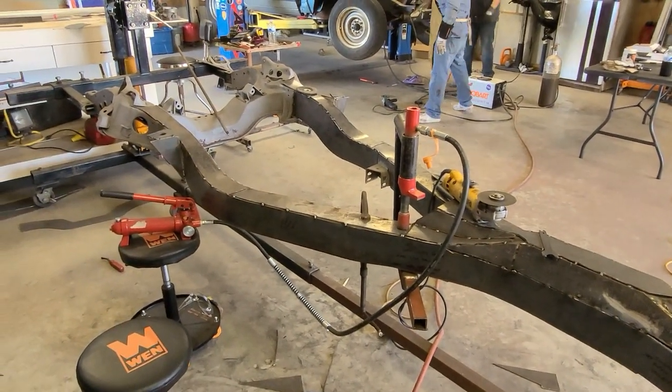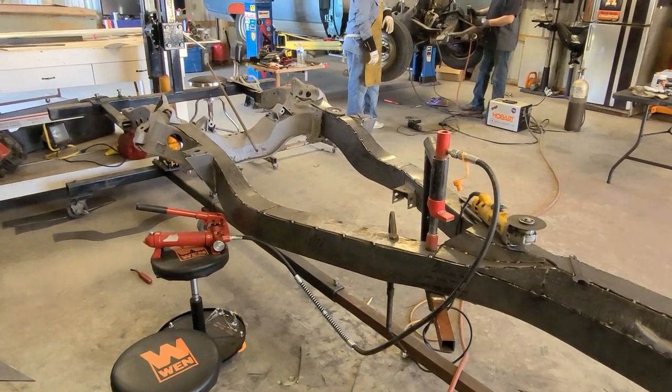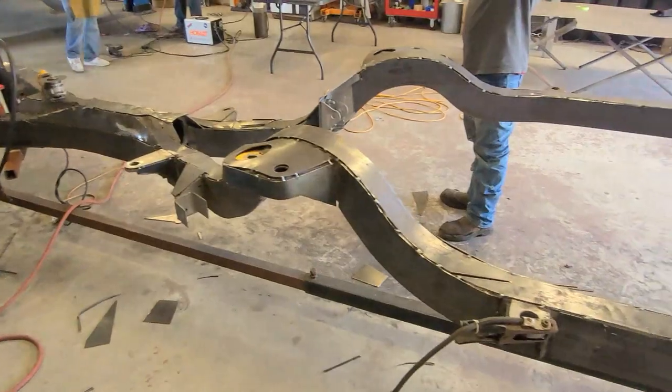$2,500 for a full frame wrap - that's what it would cost. Maybe a little more for the welder. We'll bring you back once we wrap it up for the day.